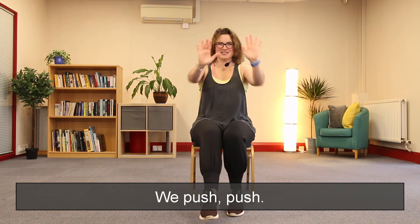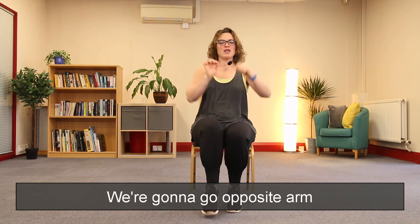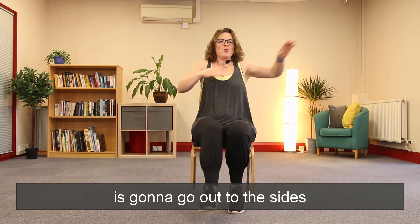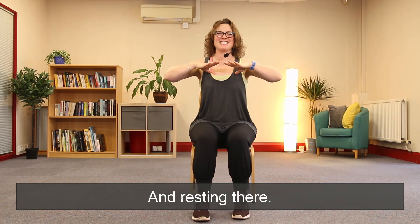Push, opposite arm to leg. Opposite arm to leg. Fantastic! We are going to change it now — the opposite arm is going to go out to the side. We're going to do four more — four, three, two, last one — and rest. Well done, absolutely brilliant!